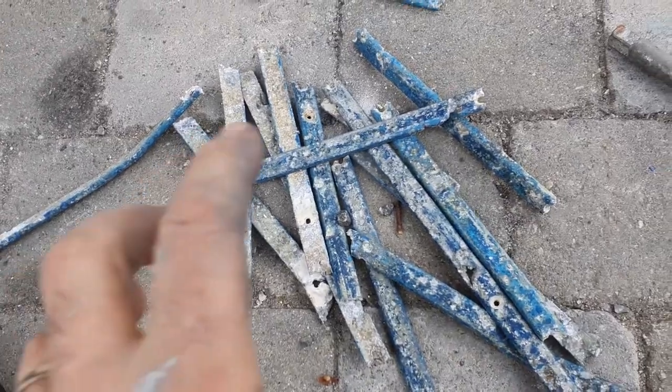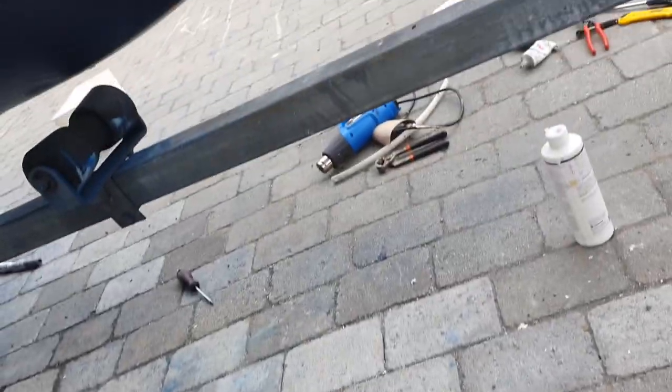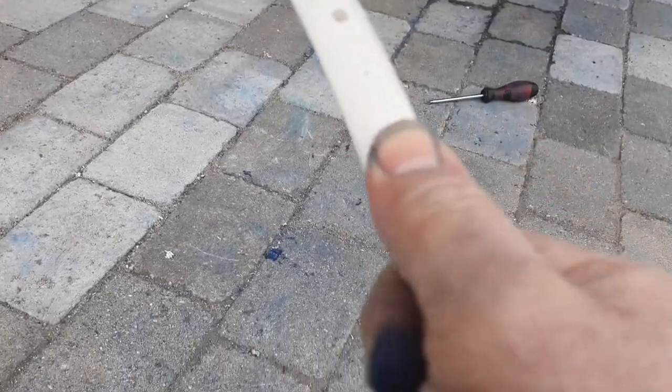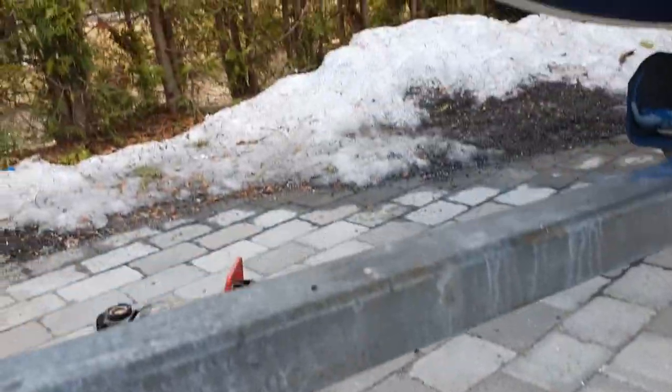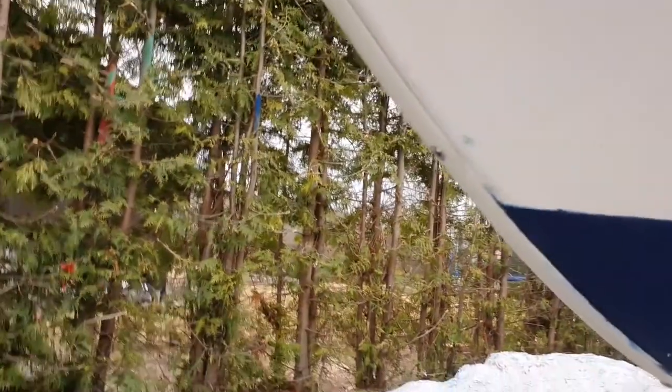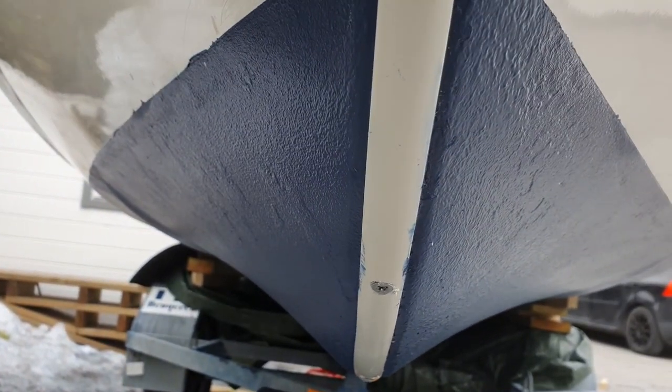As you can see, the keel band strip was totally damaged. I tried to find a replacement but it was expensive, so I found some hard plastic strip instead and installed it here. It looks nice all the way along. It's very hard plastic, and you should drill a hole every 20 centimeters and install it here to avoid damaging the boat.